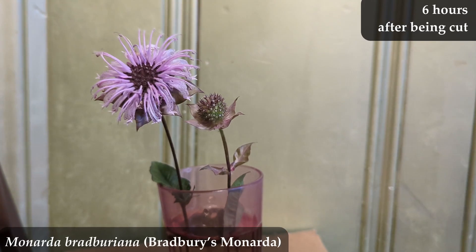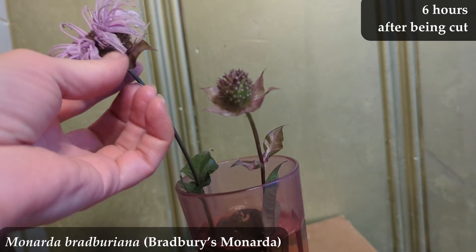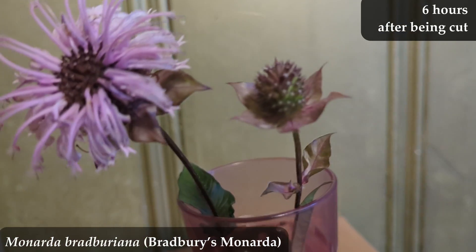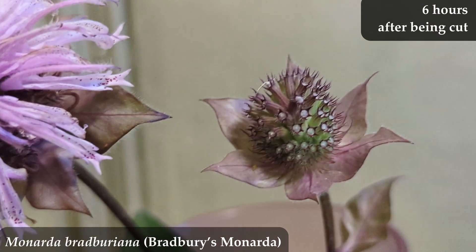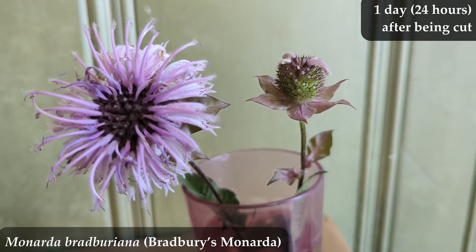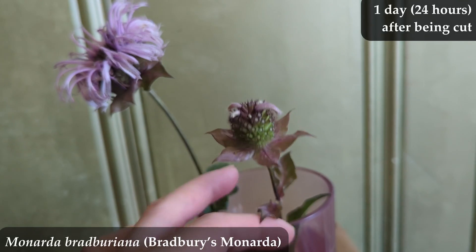Here we are now six hours later — just another early check-in to make sure it's not going to immediately go belly up on us. It still looks fine, if you can stand the painted mint green wall behind. At 24 hours after being cut, it looks pretty good still — it's not wilted, the flower looks just dandy, the stem is still up and strong, and the leaves are fine.